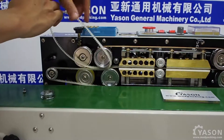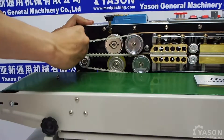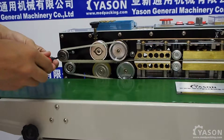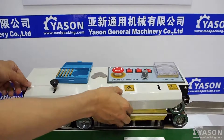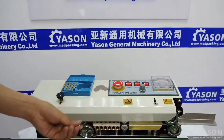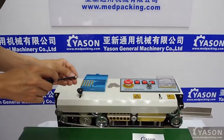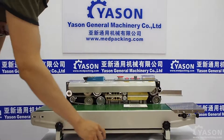Then we can put back the belt and hook it back. Now we can put back the belt, and then put back the cover. Connect the screw here. Now it's done — that's how you change the coating wheel.